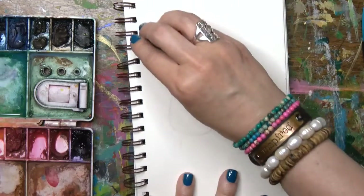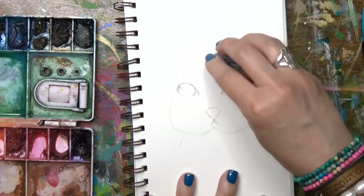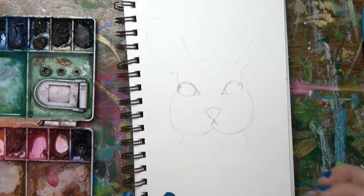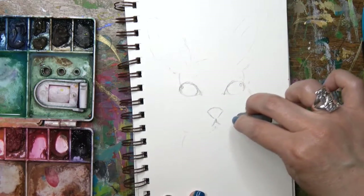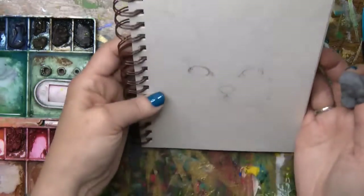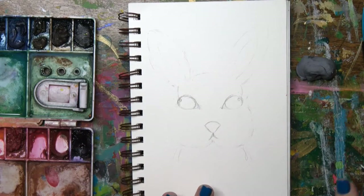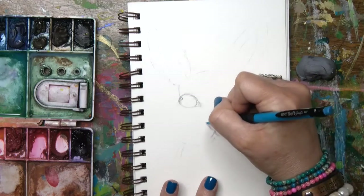Now I'm going to take my kneaded eraser and erase what I just drew — not completely, I want to still be able to see where my lines are, but we don't want all of it showing up under our paint. Once you put your watercolors down, there's no erasing your pencil line. I'm going to leave my eyes because I'll probably color those in with my pen first before adding the brown or black of the irises.